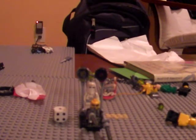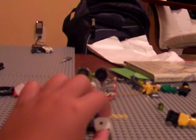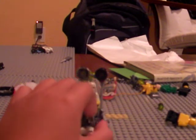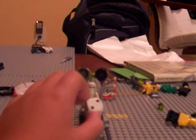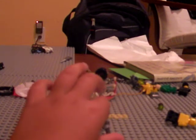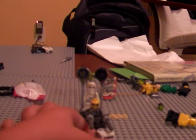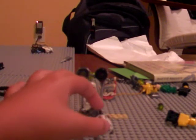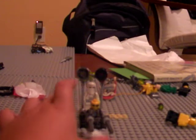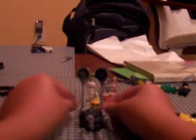Hey YouTube, this is Charlie from Darkrai 2000. I keep saying it wrong — I kept forgetting my profile name. I thought it was Darkrai 2000 at first, but anyway, don't comment correcting it because I just saw that. So this is my review of my two custom Halo gravity hammers.